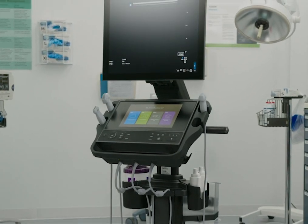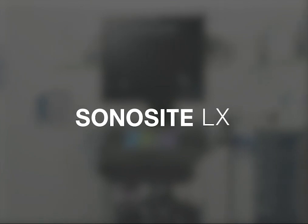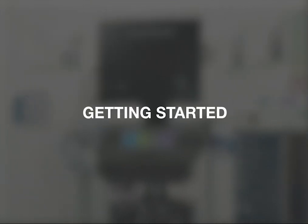Welcome to the Sonosight LX, our high-end kiosk system designed to be portable, fast, and support both procedural and diagnostic needs. In this video, we'll show you how to start using the system.